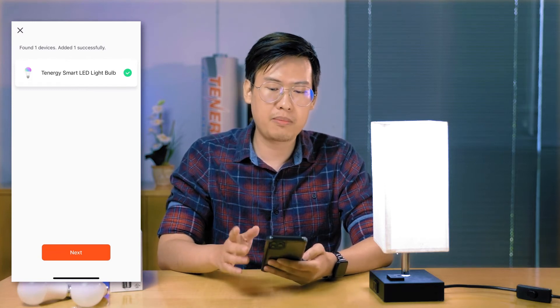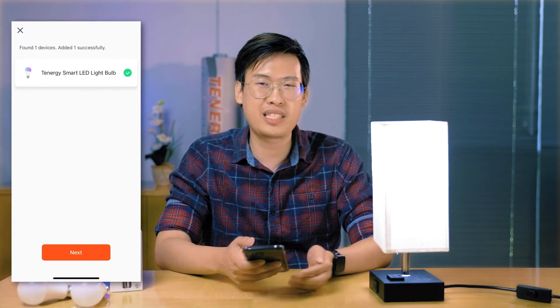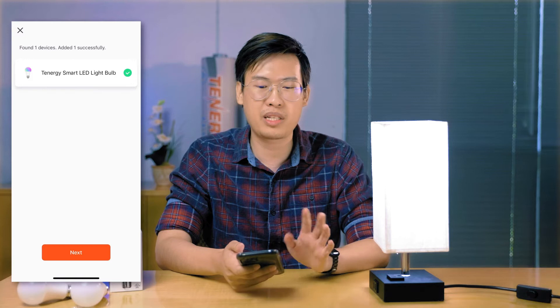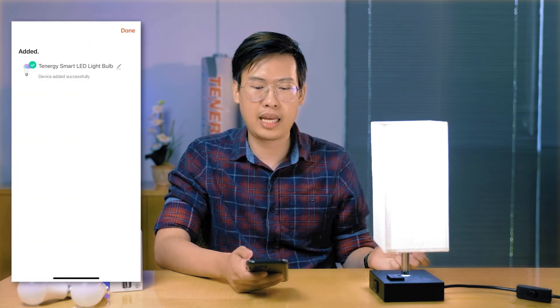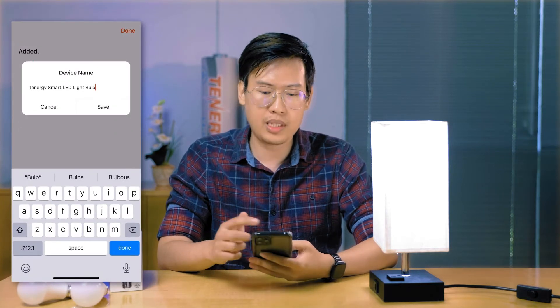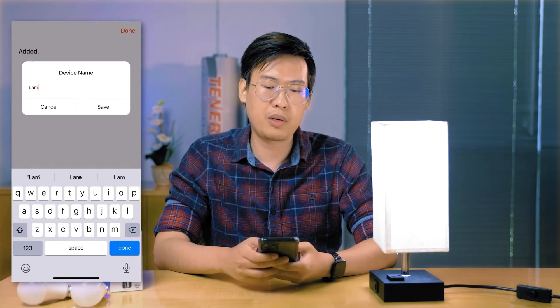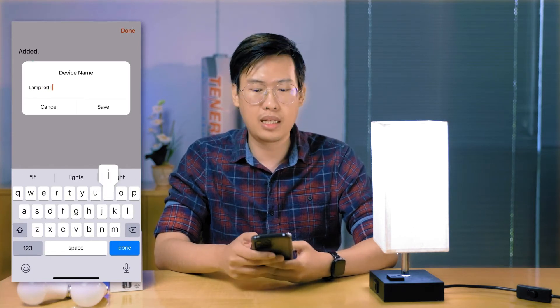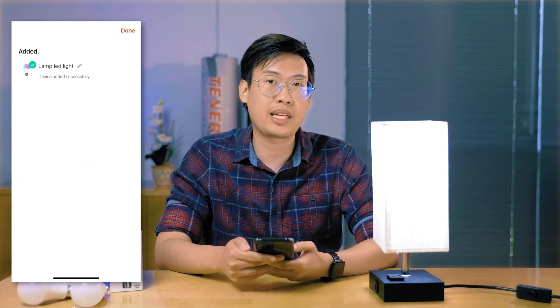Usually, if you have a problem here, it'll take a couple of minutes to complete. So if it's taking like two to three minutes, something's gone wrong. I would suggest restarting it over, resetting the light bulb, and then trying it again on the app. Once it's been paired, this is your chance to rename the light bulb so you know which room it's in, and that way your smart assistant can know which lights to change.